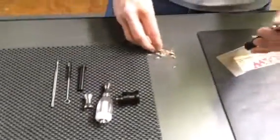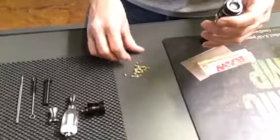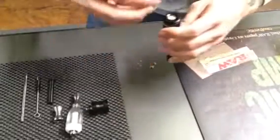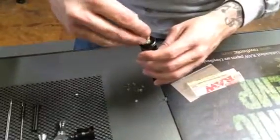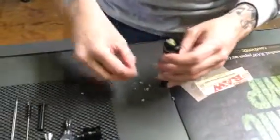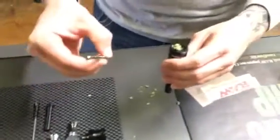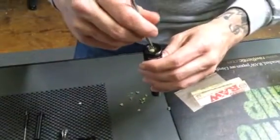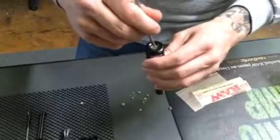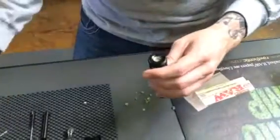What you want to do is grind your herbs up very fine, as you can see here. Take it and load it into your chamber. The best way to do so is to take it with your fingers, put it in, and then use your tool — the flat end — as a packer to pack the herbs down. You don't want to put too much, but you want to put enough where you get a good rip out of it.